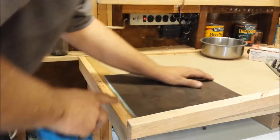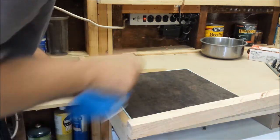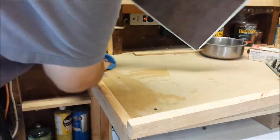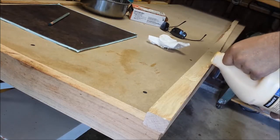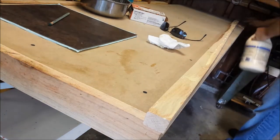To make sure that the peel and stick tile sticks properly, I'm using a slightly damp cloth to wipe up all the wood glue and sawdust that may be left over. Quick note — this water will be fully dried before attaching the tiles.